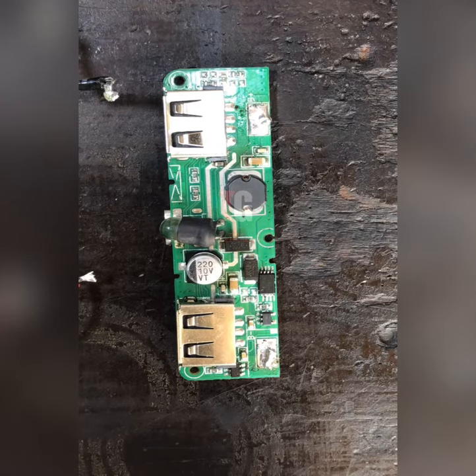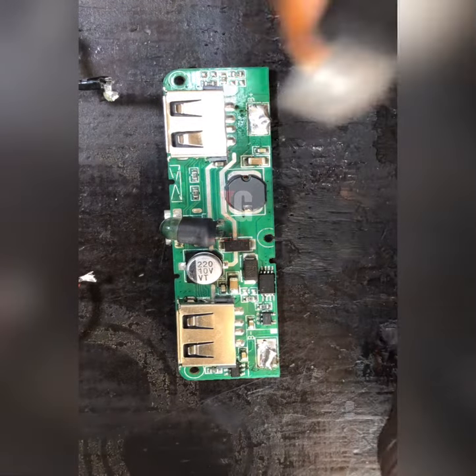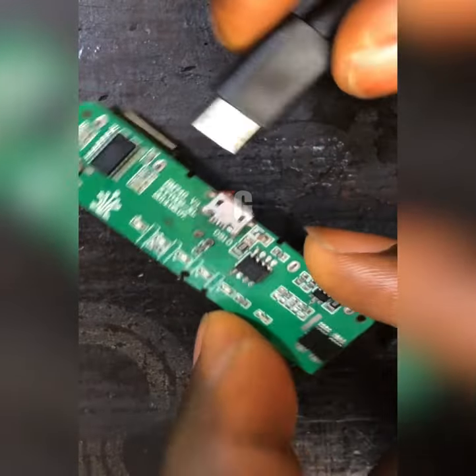When she brought it, the first thing I did — I didn't even check the voltage going to the battery connector. I was thinking maybe it was the charging port that was not okay. So I changed the charging port, but the problem remained the same thing.